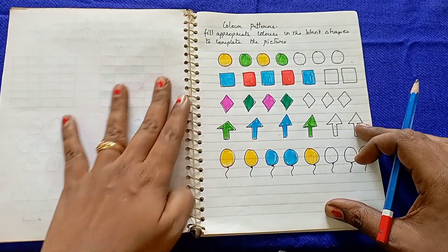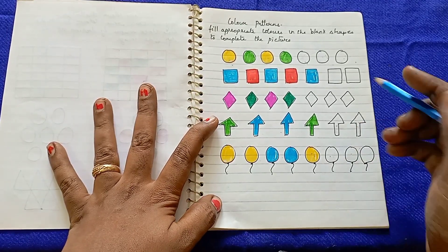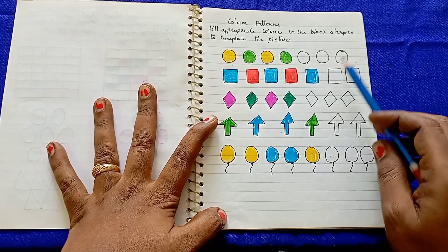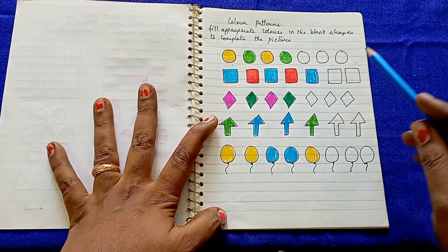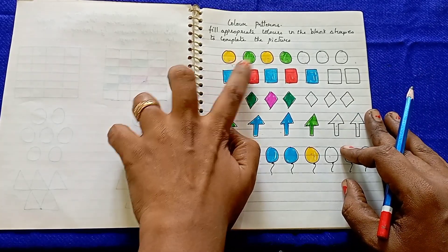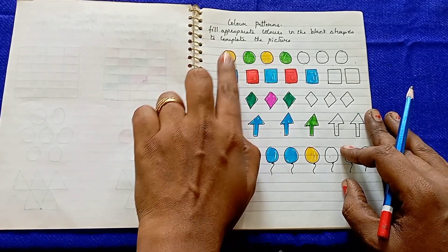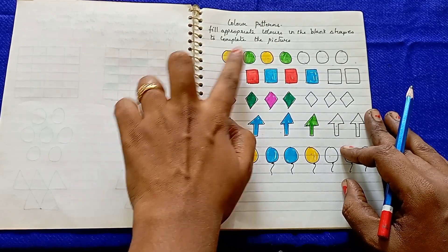The third worksheet is color patterns. In this worksheet, there are blank spaces and kids complete the right side of the pattern. For example, the pattern is yellow, green, yellow, green — this is called an AB AB pattern. In the AB pattern, you complete the sequence: yellow, green, yellow, green.